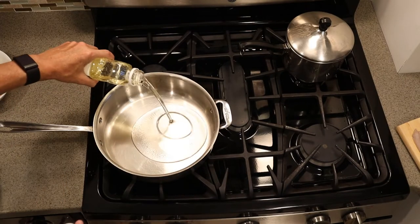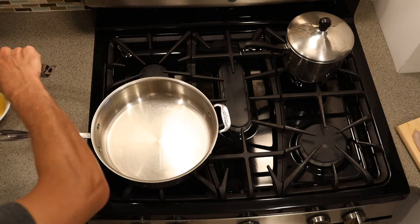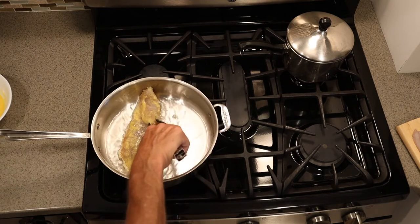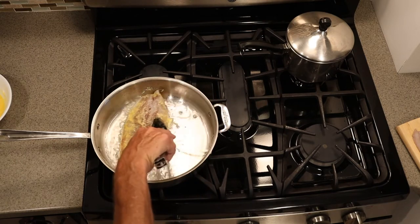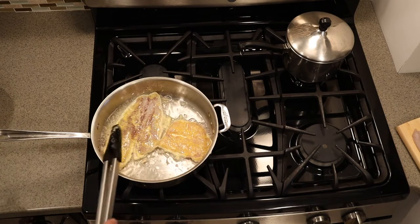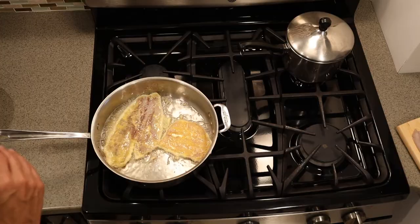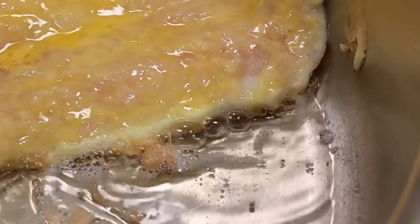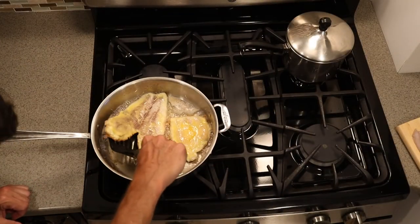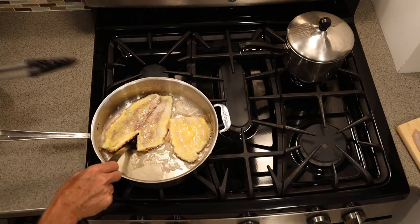We've got a very hot pan. We're going to give it a good amount of canola oil — you want to use an oil with a high smoke point. Then drop that fish in away from you. You can see how that crust immediately forms on the side. It's going to have to cook for about two and a half to three minutes on each side. So you're going to want to check it. Once that crust is golden brown, it's time to flip — and we are golden brown.